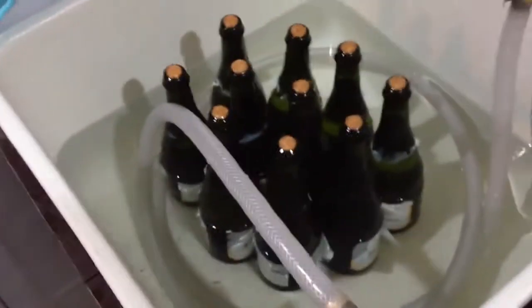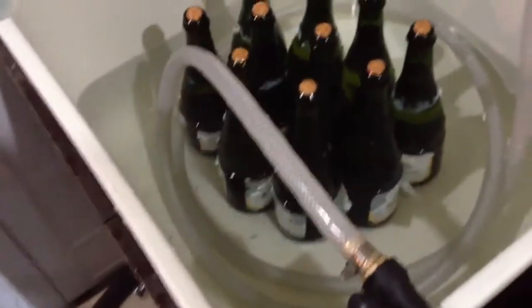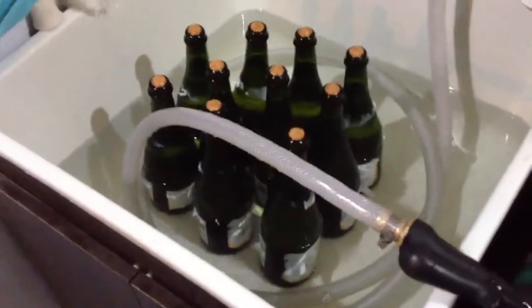All right, there's the final product. I got it soaking in some cool water, just because I kind of want to get these labels off — get a nice clean bottle before the presentation. You know how it goes.